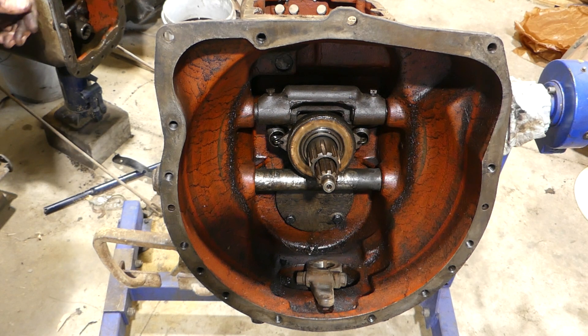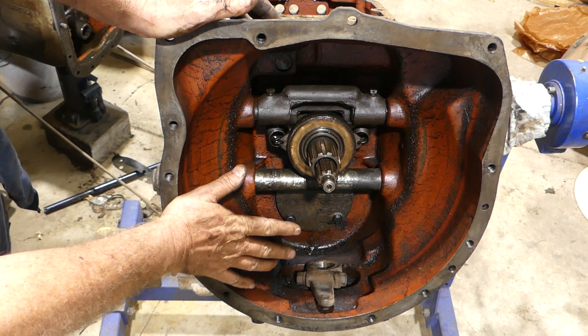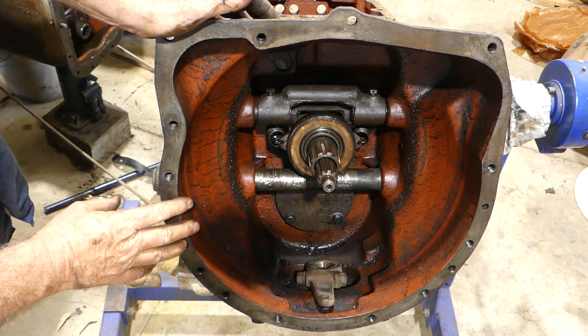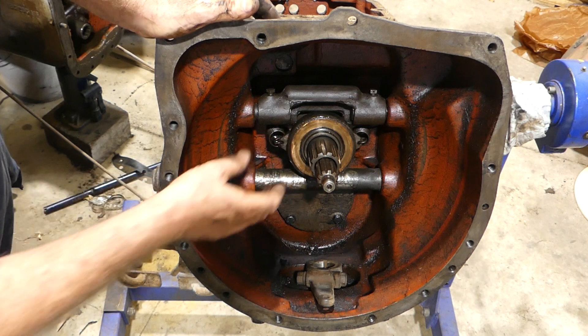This next small part of the series is just going to deal with what's inside this bell housing here, how we get the particular pieces out, and how we can service the bottom bearing and the input seal, which can be a problem.